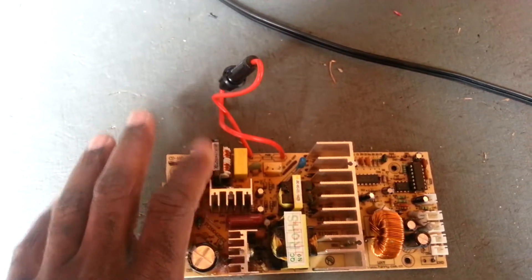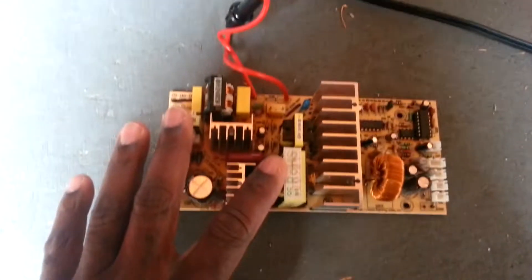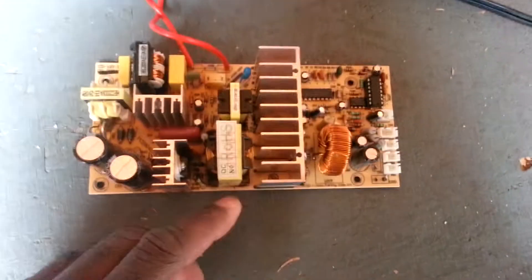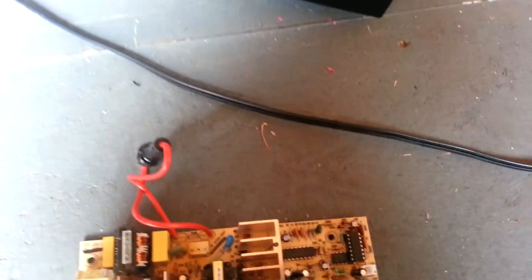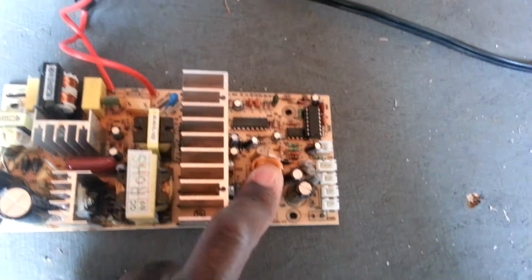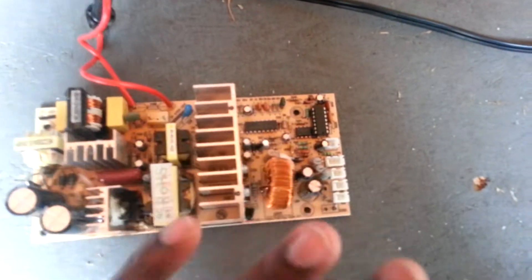I'm going to bypass all this and hook up the refrigerator directly to my solar system. All this circuit board does is take 120-volt AC from your wall, step it down through a transformer to about 24 volts AC, then pass it through a filtering circuit using capacitors and diodes, and convert it into 12 volts DC. I really don't need this piece anymore.